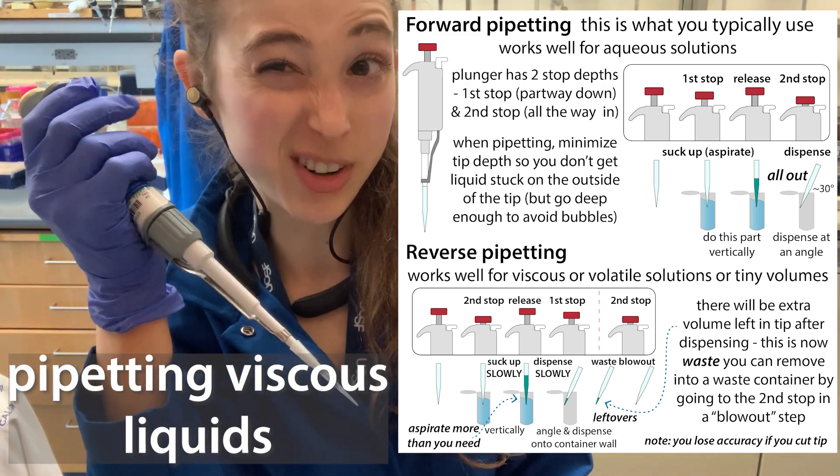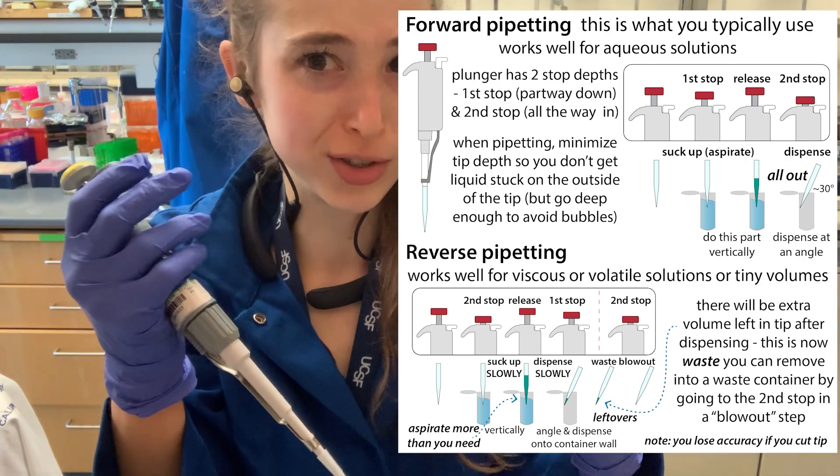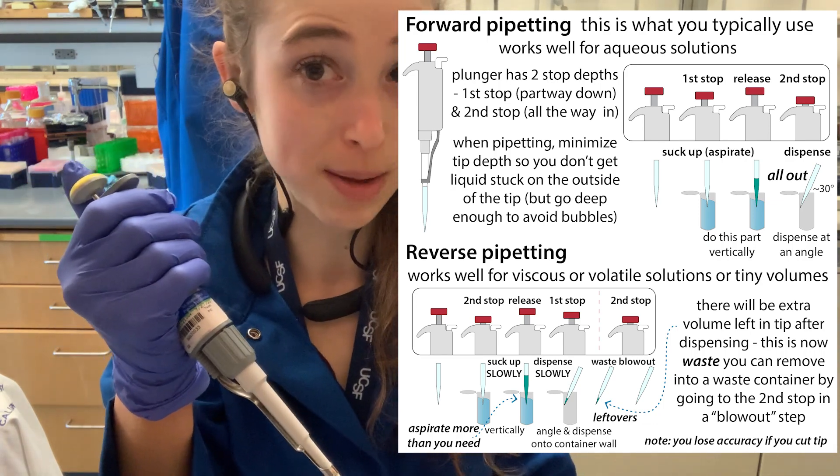If you're pipetting something viscous, like some Triton detergent I have to pipette later, or glycerol, you might want to reverse your strategy that you normally use and think about reverse pipetting.